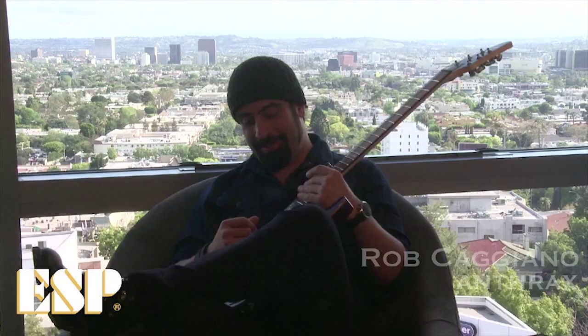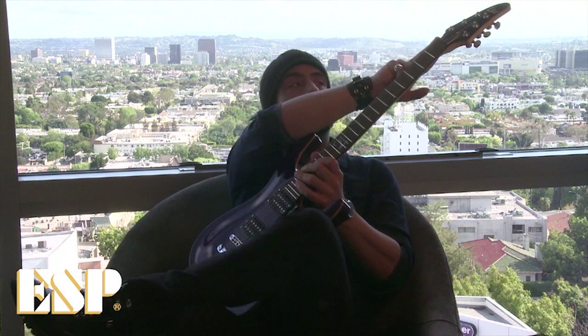The headstock is the old ESP teardrop headstock. I just think it looks awesome, so I definitely wanted to keep that for the signature model.